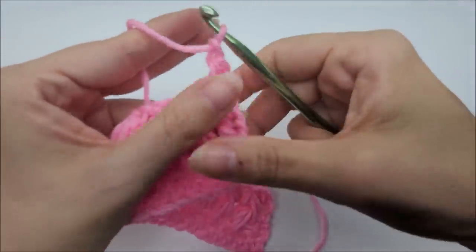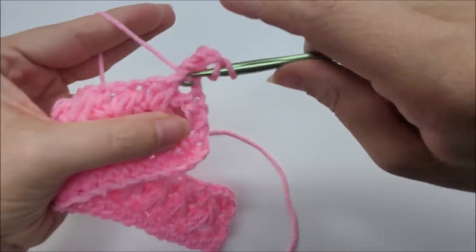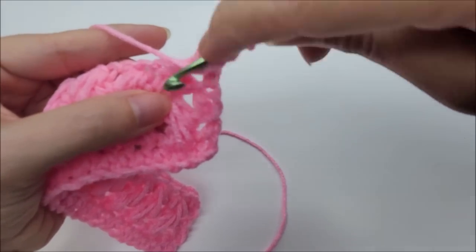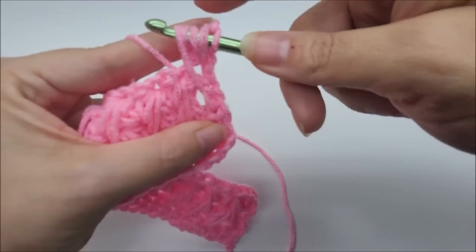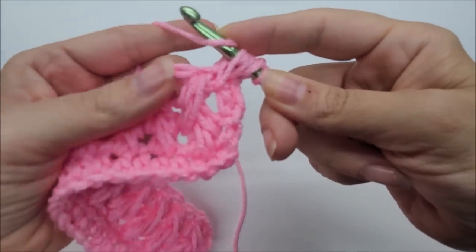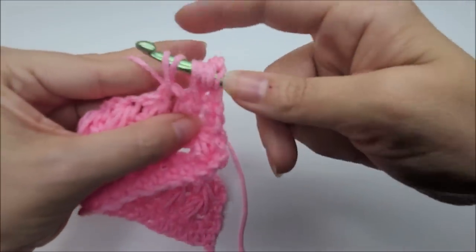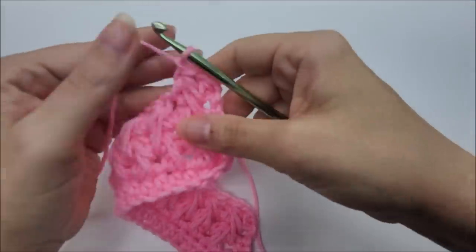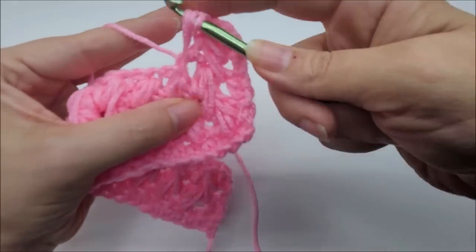It's just a repeat of row four from now on. Chain one, turn your work, half double into that very first stitch — it's always a little hard to find — chain one after it, then start your feathers. Yarn over, go into the chain space, draw up a loop. Yarn over, drop down one row into the space below, draw a little bit longer loop. Yarn over, go into the next chain one space, draw up a loop — seven loops, yarn over through all seven, chain one.